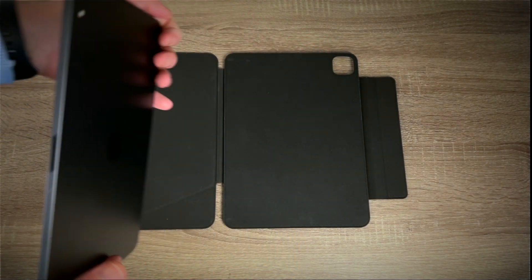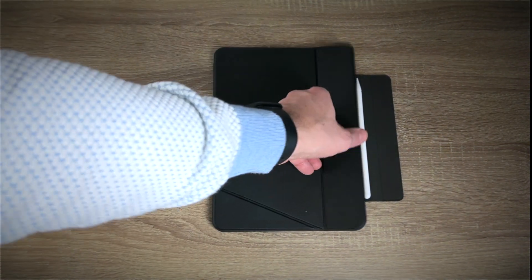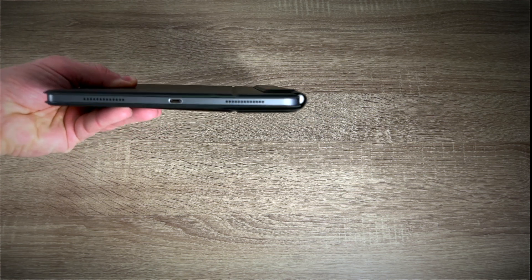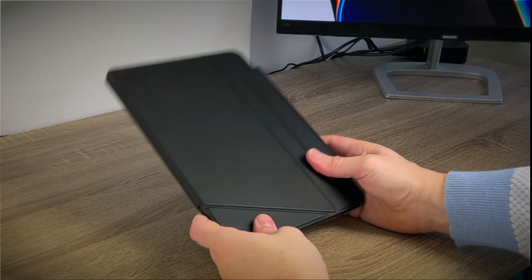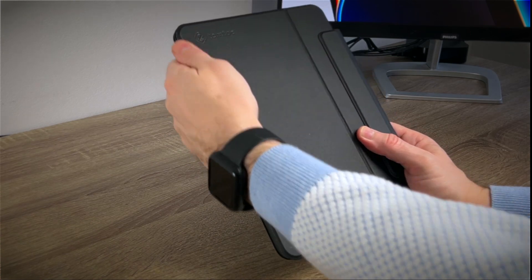Setting it up has never been easier. I prepared the folio and my iPad Pro just snapped onto the magnetic panel. I closed it and it was ready for use. While holding it, it feels great in the hands. You do have to be aware that this will not be the best possible solution in case you drop it — it will help, but I wouldn't bet on it, especially since it doesn't cover the sides of your tablet. For basic protection though, it will do the job.